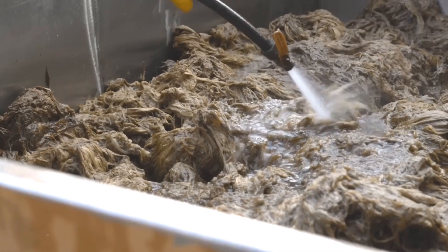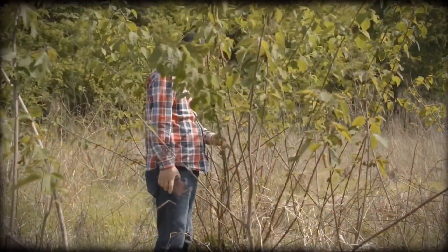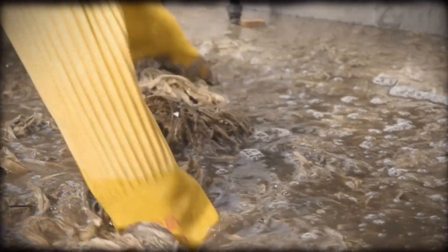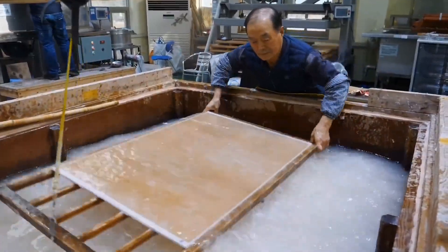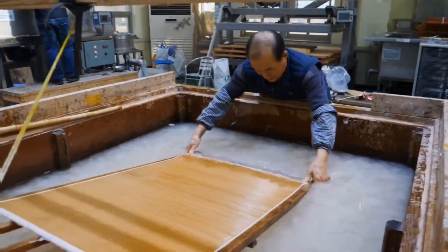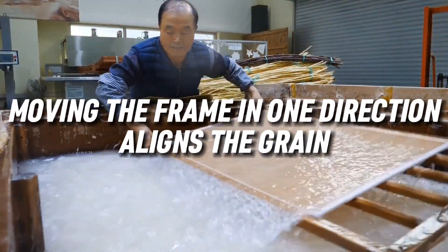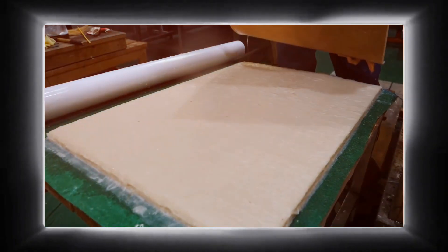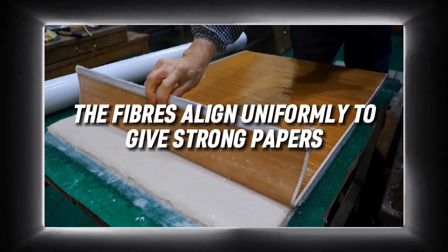The tough fibre is transferred to a machine where it is pulverised into a mushy pulp. This process is really tough and essentially adds to the high cost of Hanji. The fine fibre is allowed to layer up in a frame by moving the frame with hands. Moving the frame in one direction aligns the grain, but the most expensive papers are made by moving the frame in different directions so that the fibres align uniformly to give stronger papers.